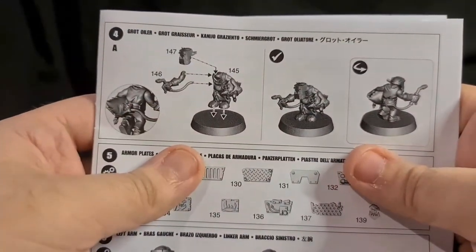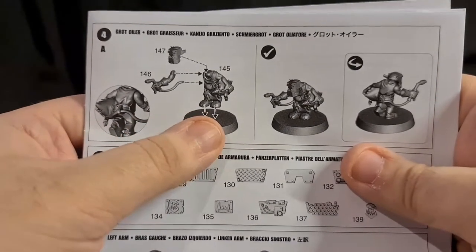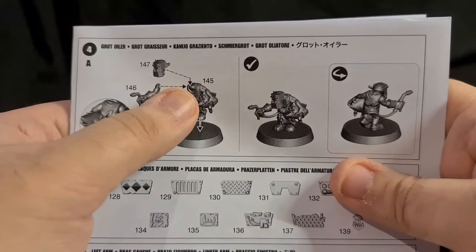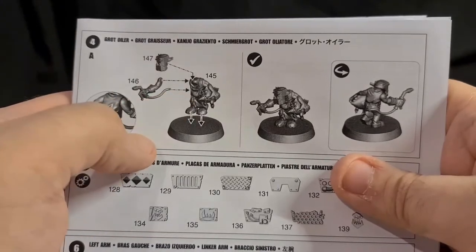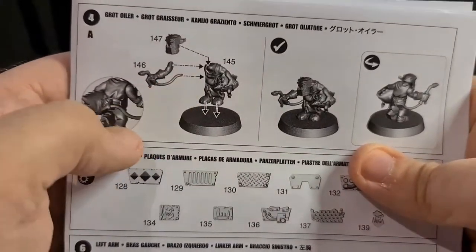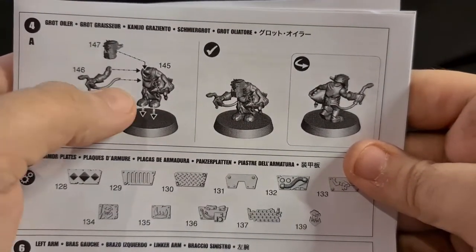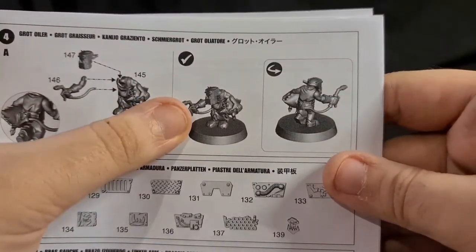You've got your little Grot Oiler — Pee Wee. He's easy. Cut him off the sprue, put him on the base. He's got his squig in one hand already. You put piece 147 over his face — that's his head. The little arm goes on. He does have a little wire that goes around his back again; you go around the back and just connect it to this part. You shouldn't have any issue — just don't overload the glue on that part, just put a nice little bit of glue on the ends there. And that's him done.